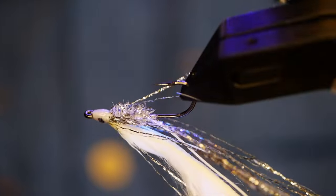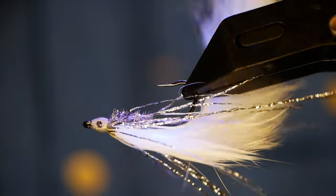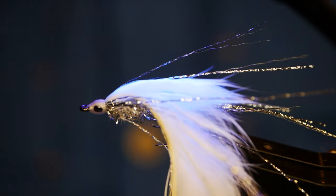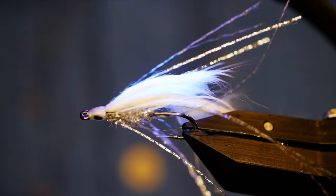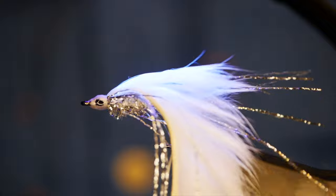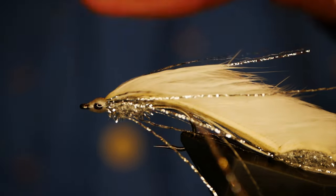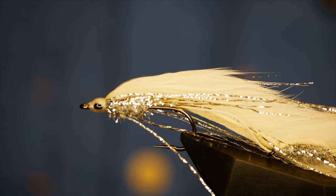I'll get my UV lamp onto the head and give this a little spin. When I'm fishing these, I generally like to fish them on a sunk line — probably count the fly down between 10 and 20 seconds — then a nice roly-poly retrieve. Fish it on its own on around 10 foot of tippet material, and the takes can be absolutely thunderous. It's definitely worth not fishing much below 10 pounds when you're using these flies. Thanks very much for watching and I'll see you all in the next one.